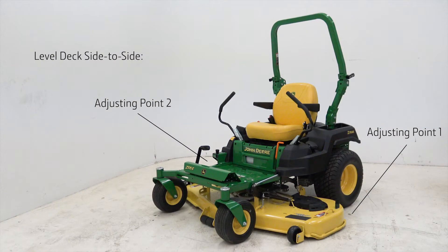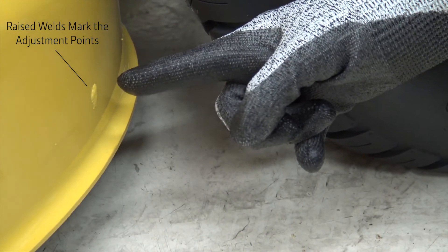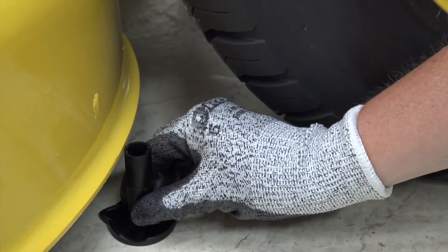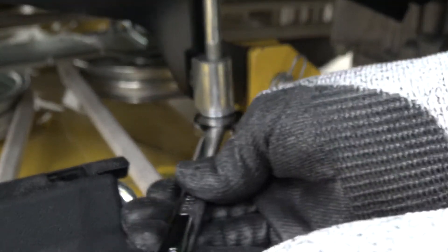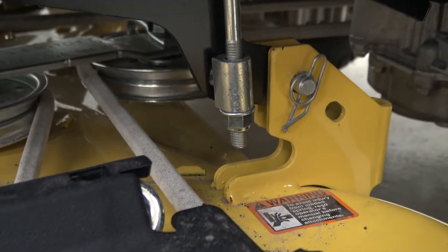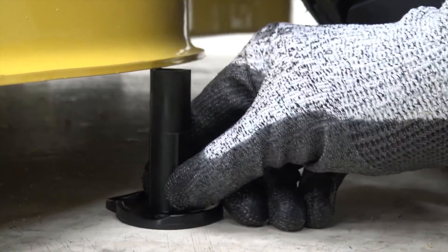First, we will adjust the mower deck level side to side. Start by using the deck leveling gauge to check the height between the ground and the deck rim at adjusting point 1. The gauge should just slip under the deck rim. If adjustments are necessary, on the rear left deck rim area, turn rear nuts clockwise to raise the mower deck, or counterclockwise to lower the mower deck until the leveling gauge just slips under adjusting point 1.